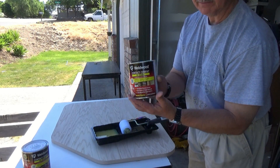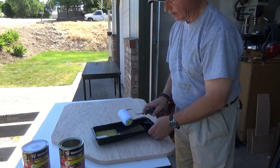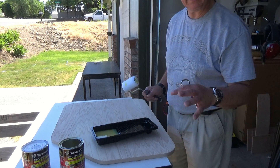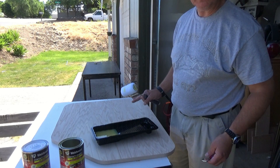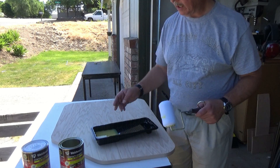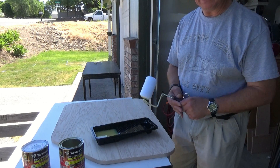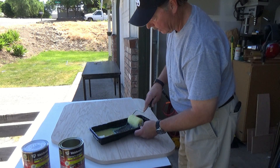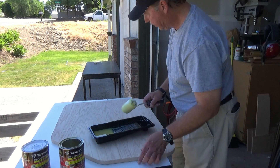We've got our Weld Wood contact cement, a little tray and roller. We're going to apply this and the first coat we'll let dry, then we'll do a second coat. Then we'll do the same to the top piece and get ready to laminate. Very simple to do.